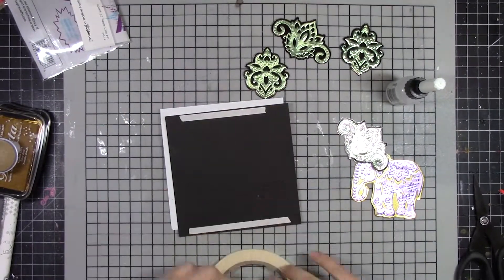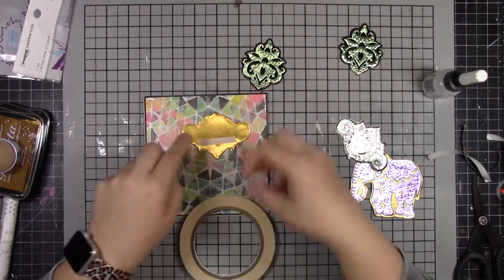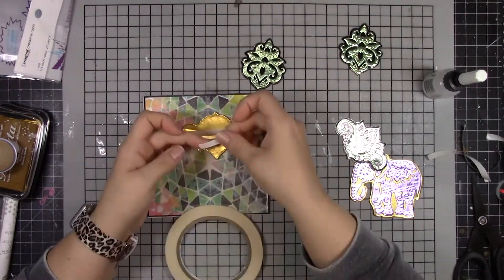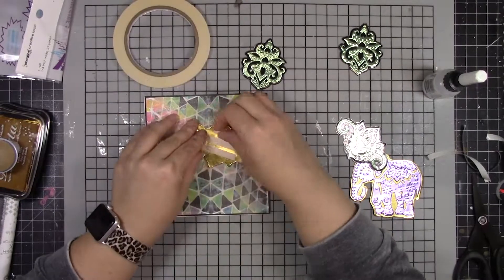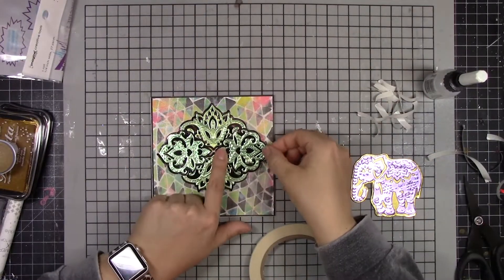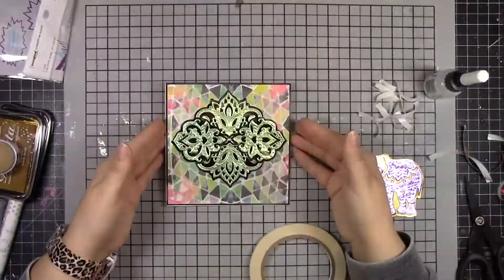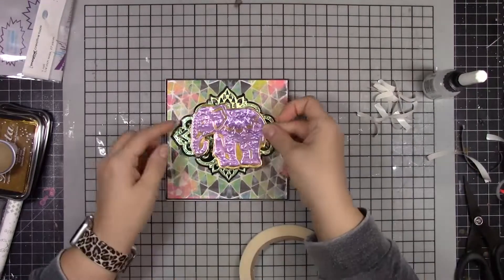I'm using taro tape on the back of my card base and sticking it to a white folded card base. Then I'm using taro tape to stick all of these Renia foil pieces down, making sort of a medallion-type background that the elephant is going to sit on top of.